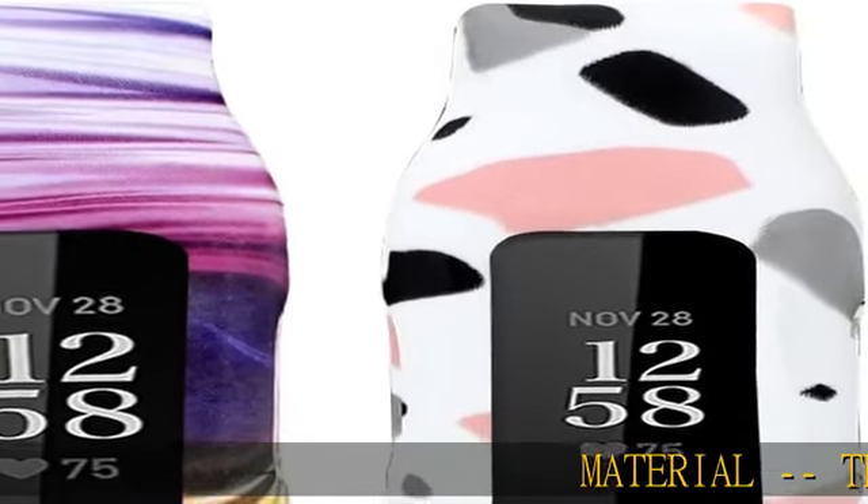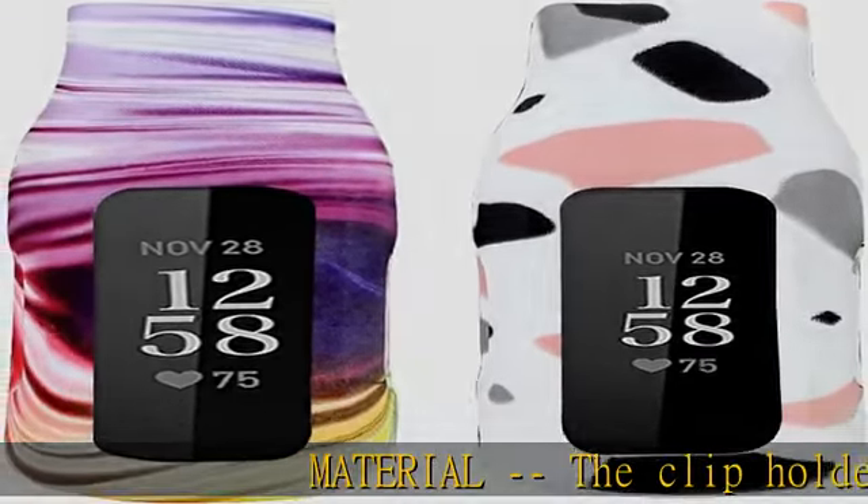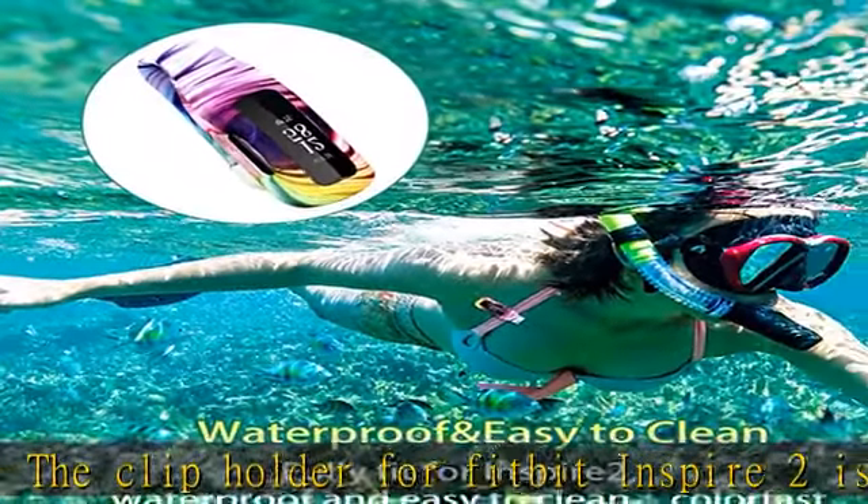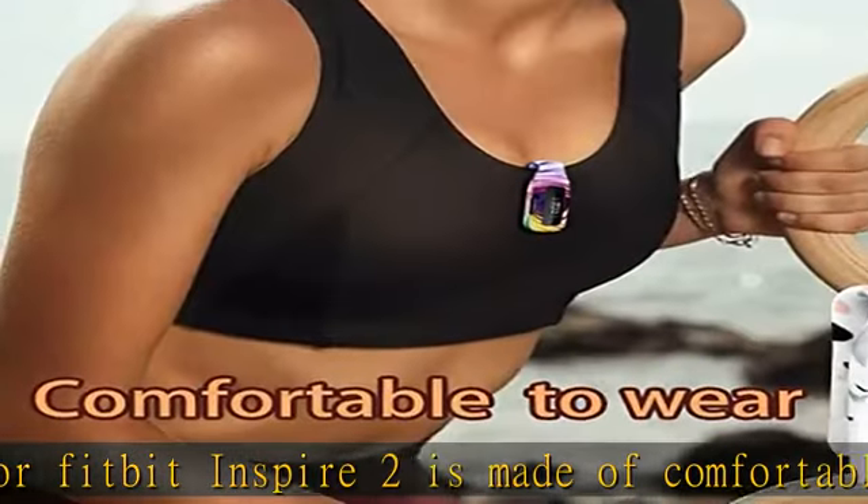Material: The clip holder for Fitbit Inspire 2 is made of comfortable silicone, metal, and plastic. Water resistance: this clip is splash proof. It's friendly for your skin if the clip stays dry and clean.